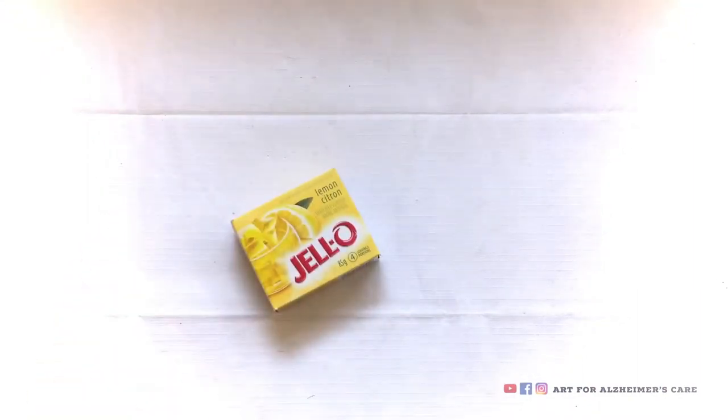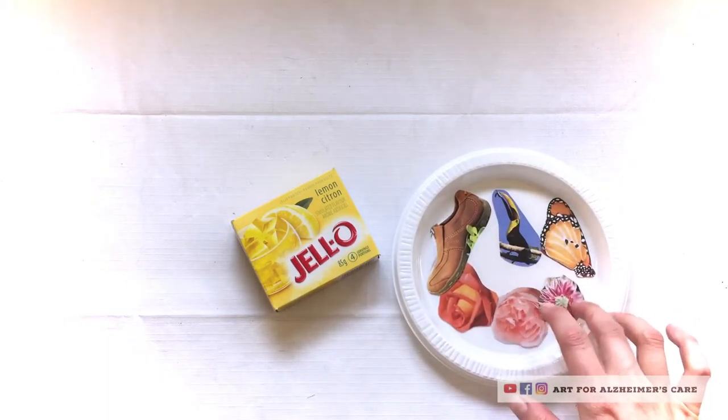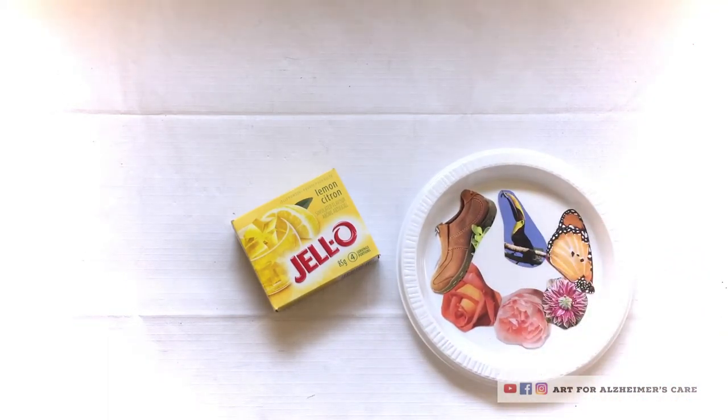So to get started with this, you will need a package of jello, and you'll need some pre-cut pictures out of a magazine. The ones that I've selected are kind of garden themed, but of course anything that you like you can use to make stickers out of.